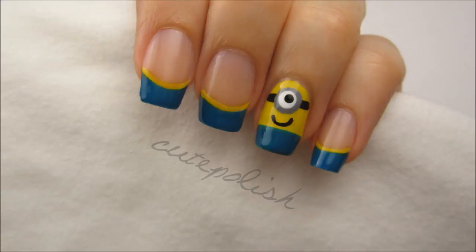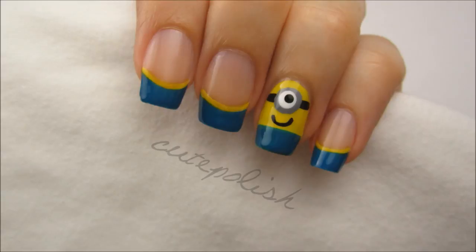And that's it! For the rest of your nails, you may choose to paint them blue, yellow, or blue and yellow tips as I've done here. Please share your recreations with me on Facebook, Twitter, and Instagram. Take care and I'll see you next time!